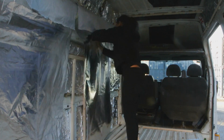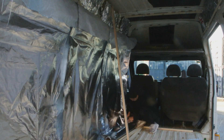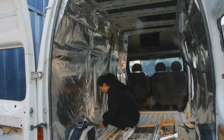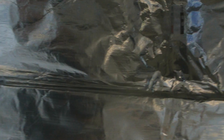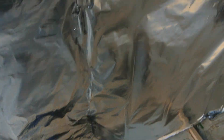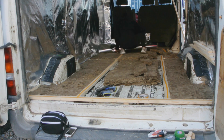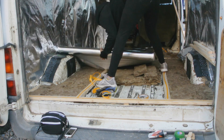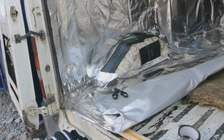My vapour barrier only came in one-metre width strips, so I had to do it in strips and then adhere them together using aluminium foil tape. You just want to go along the seams with your tape to make sure there are no gaps between the vapour barriers. I did the exact same process for the floor — double-sided tape along the battens and then rolling the vapour barrier on top. When going over the wheel well I cut it out as I went along, which worked out fine. Make sure you also tape up the seam between the wall and the floor.